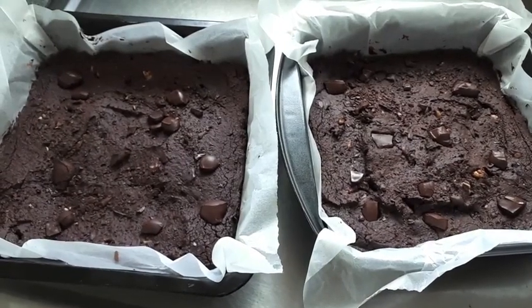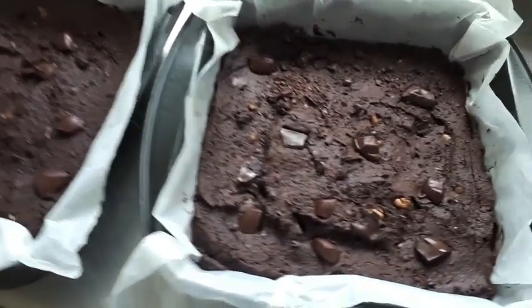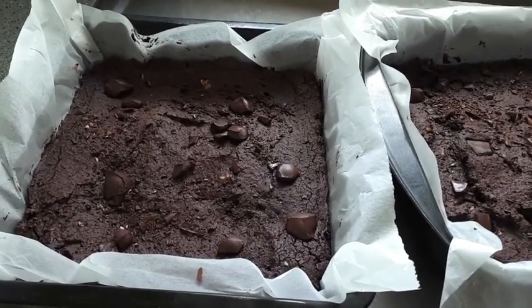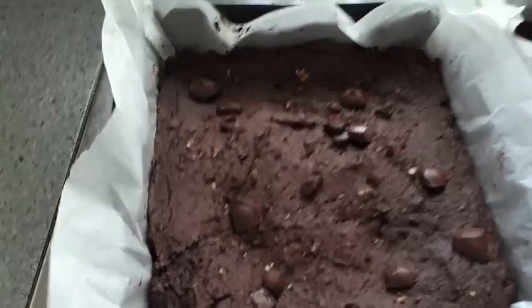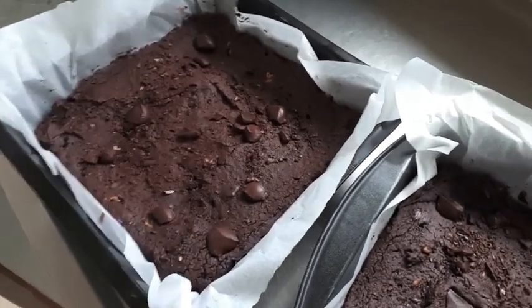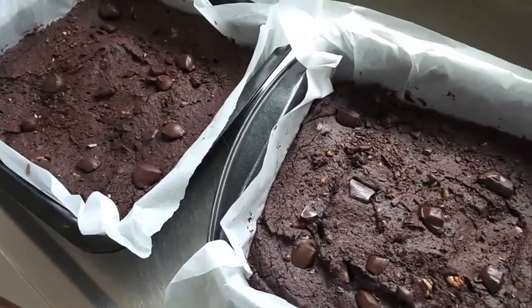I've just taken them out of the oven and they are smelling absolutely amazing. This is what they look like, and they're really hot, so it's important that you leave them to sit for at least 10 minutes just so that they don't break apart when you cut them up. I know it's hard to wait, but it is a really important step. I'm going to let them cool down before I slice them up into squares, and then I'm actually going to package these up and take them to my local market this afternoon.